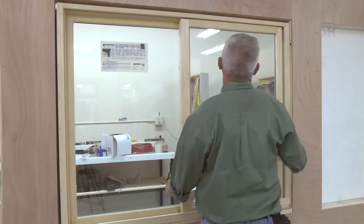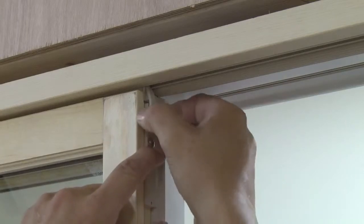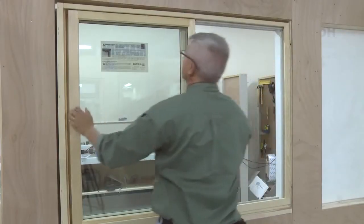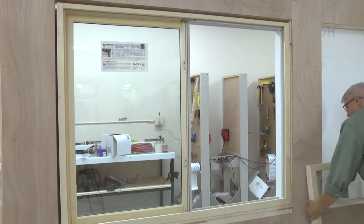To remove the sash, open the sash to the fully open position. Depress the sash retainer bar latch and slide the retainer bar completely free of the sash. Grasp both sides of the sash and tilt the top inward to remove.